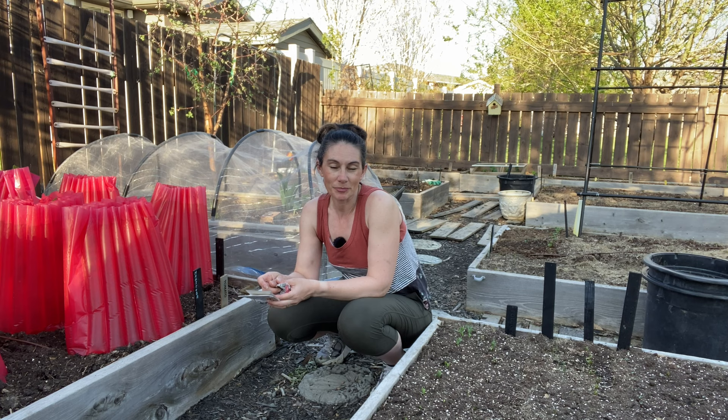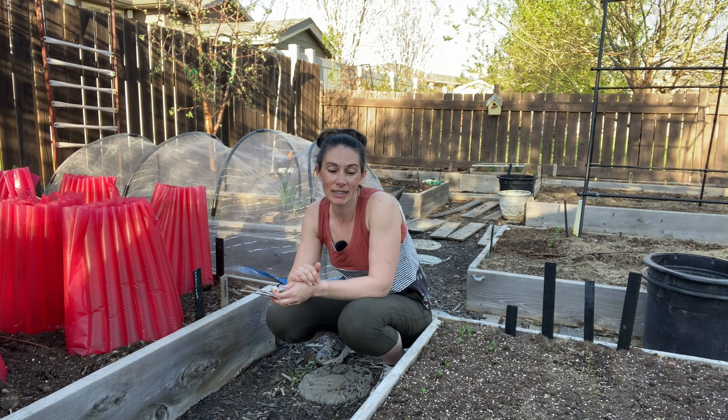But on the way over to plant the corn — which is going to be back in that corner there — I thought we'd have a quick peek and just see what's going on in the garden, because I've just been popping out here when I can and getting things done.